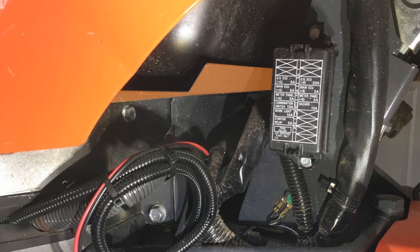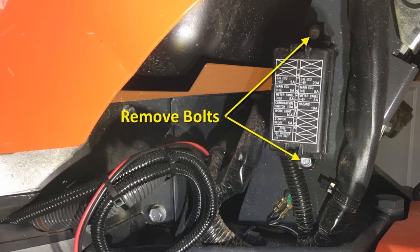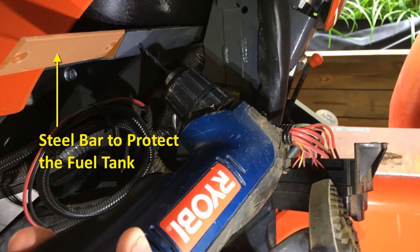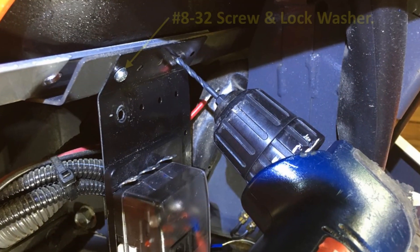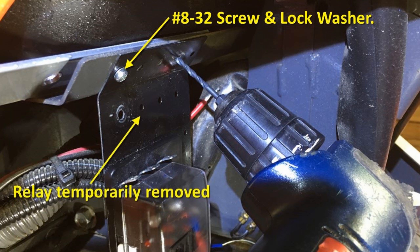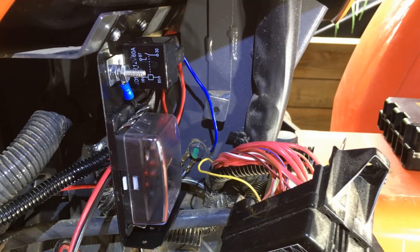Now comes the tricky part — this plate I'm about to mount happens to be right below the fuel tank, a plastic fuel tank at that. I have to make sure I don't drill into it. First I remove the factory fuse box by taking out the two bolts that attach it to the frame. Then I place a piece of steel flat bar between the mounting plate and the fuel tank to protect it while drilling. I use a number 29 drill bit to tap the holes for a number 8-32 screw. After tapping the first hole and attaching the fuse box plate with a screw and lock washer, I drill and tap the second hole. Here's the fuse box plate mounted with the relay installed.